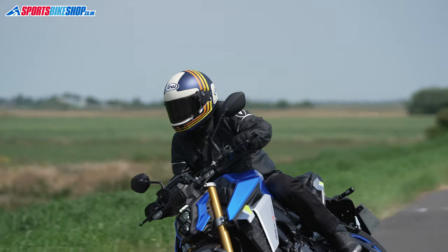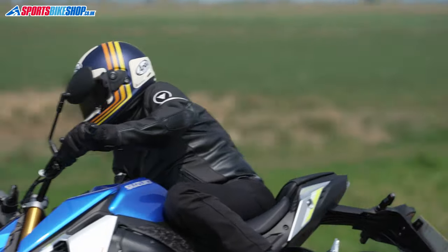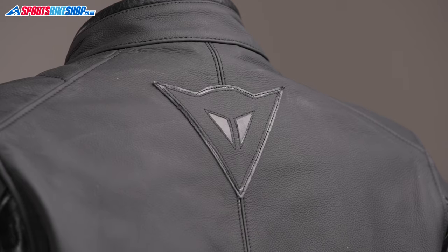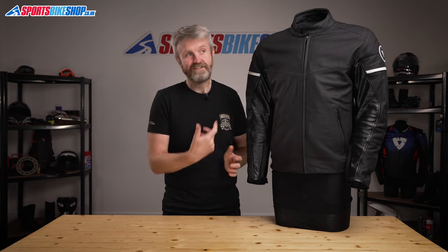Dainese have been really subtle with the use of their logo as well. There's an embroidered white-on-black patch at the top of the left sleeve, but other than that you're relying on a black-on-black patch at the back of the neck to let the world know that this is a Dainese jacket.